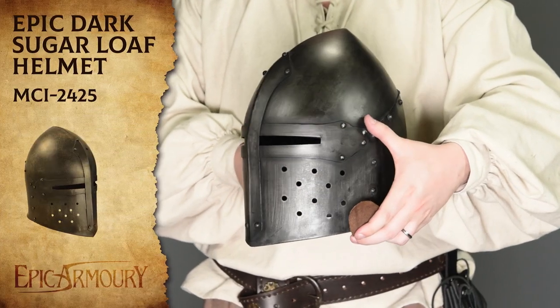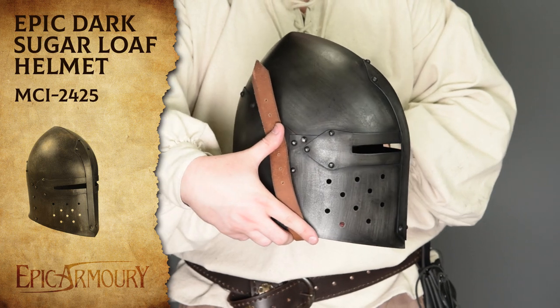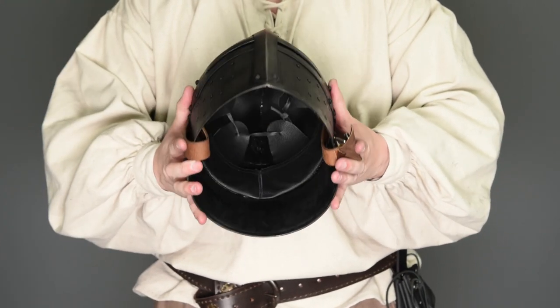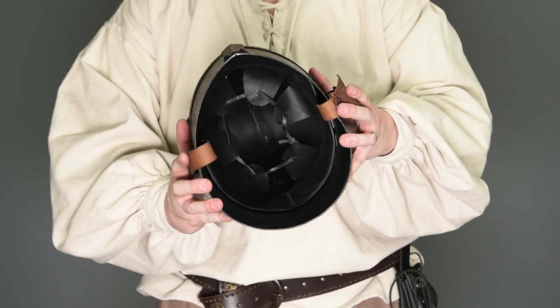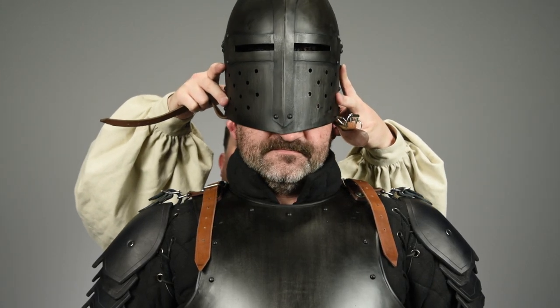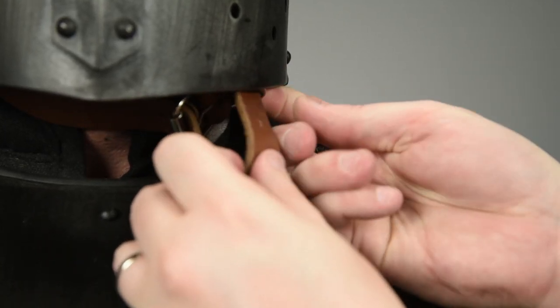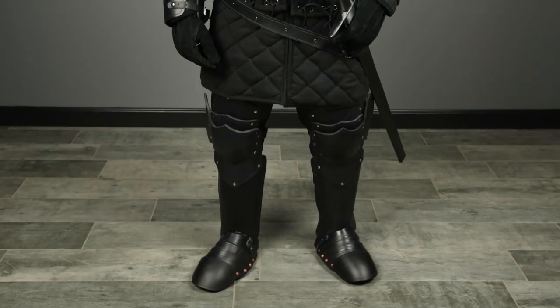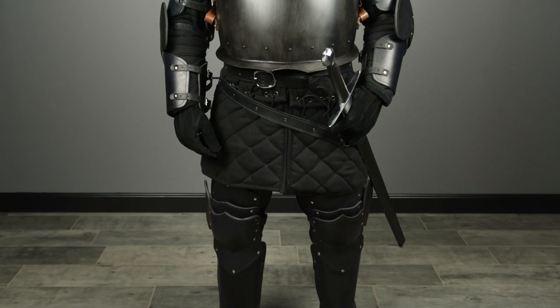Now, what would a suit of armor be without a sweet helmet? This epic dark sugarloaf helmet from Epic Armory has been hammered out of the same kind of steel as the breastplate and is surprisingly comfortable to wear, thanks to the adjustable leather liner on the inside. I helped Roger get this last bit on, and voilà — you've got yourself a dark knight in a fantastic set of armor.